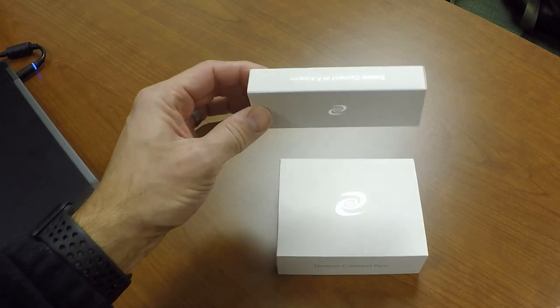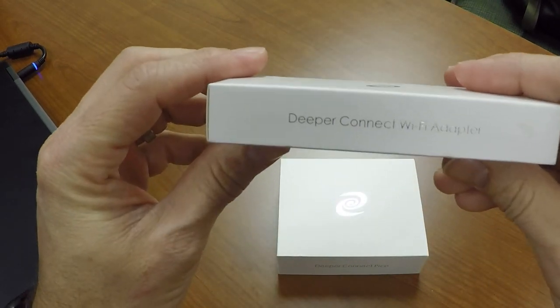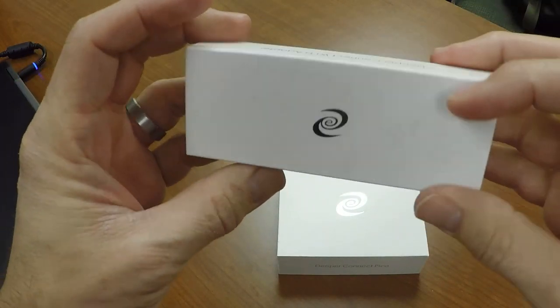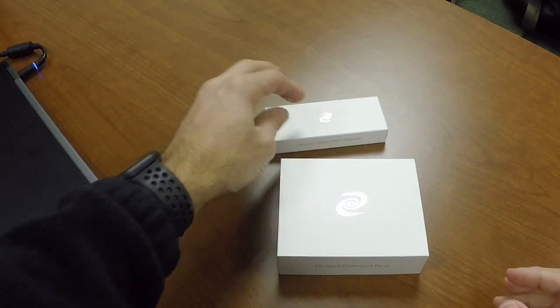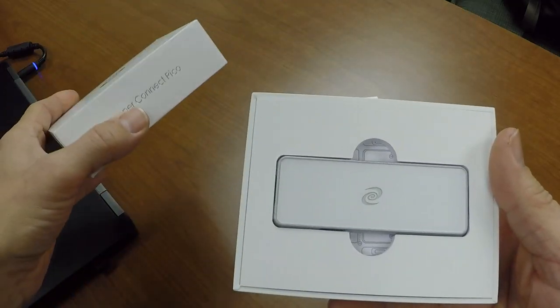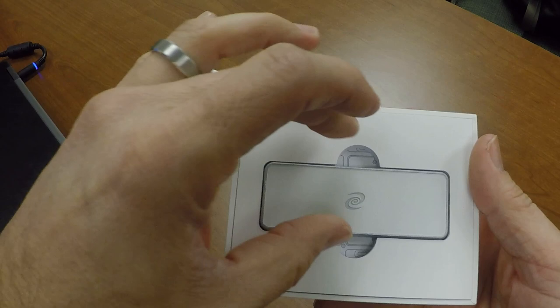Hey, what's going on today? We're going to be going over the Deeper Connect Pico on the Binance Smart Chain. This is a DPN, which is a decentralized VPN. It has no annual fees, comes with ad blocking and parental controls, because it's going to give you unrestricted access to content from any country.